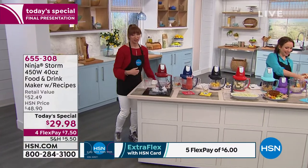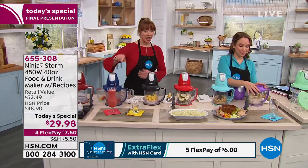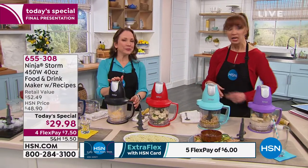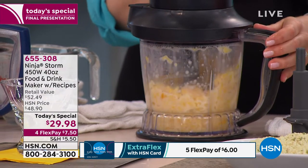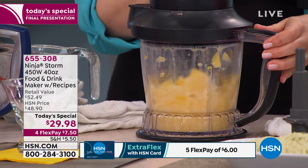Even the gourmet margarita or piña coladas or the salsas — a flex pay of $7. It just blows my mind. Any one of these tasks in the kitchen — I guarantee you, if you buy it in your frozen section or fresh food section, the rice cauliflower alone is a flex pay. It's so expensive.